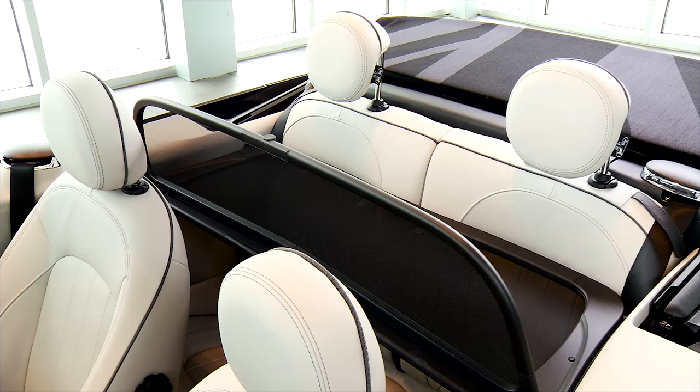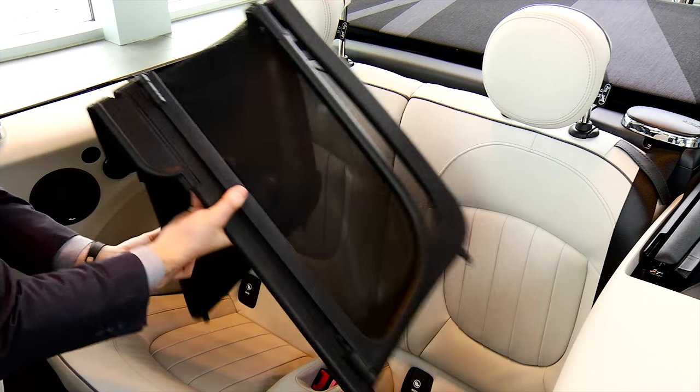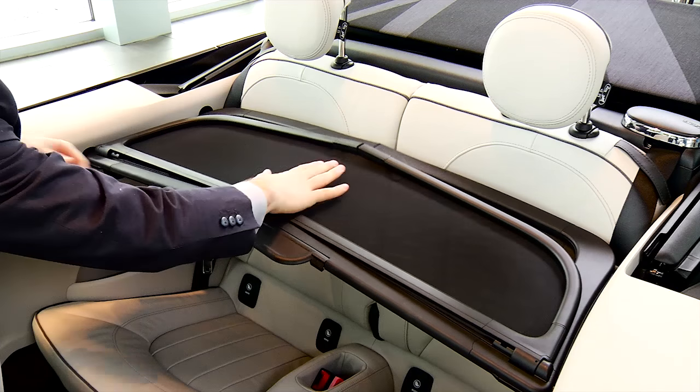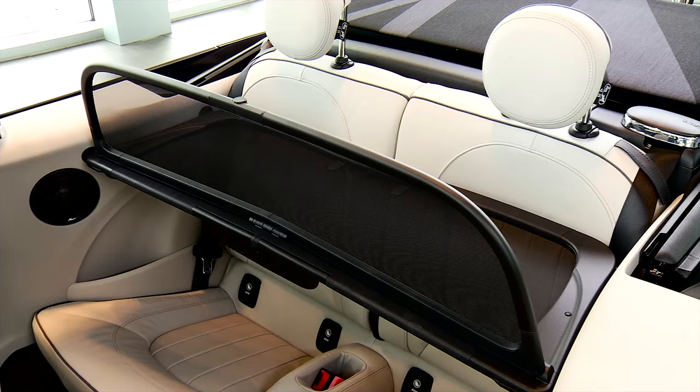Finally, your MINI convertible comes equipped with a wind deflector for open motoring without completely ruining your hair. To use it, unfold the wind deflector slightly and while keeping it slightly bent, insert each end into the small holes located in the rear compartment of your vehicle. Then press the center down to snap it into place.